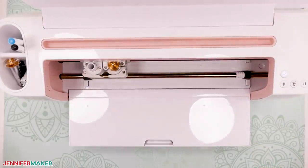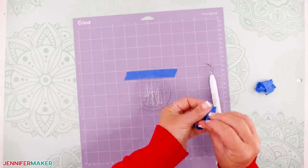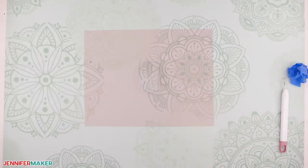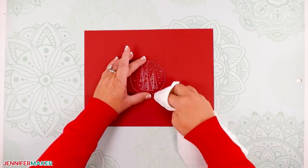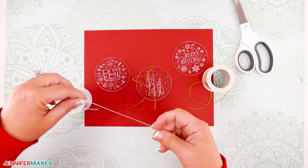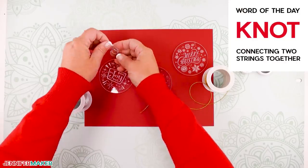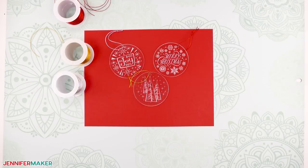When your machine has finished engraving, remove the acrylic disc from the mat. Use a soft cloth to remove the debris from your acrylic disc. To remove any debris from your machine, use a soft cloth or a can of compressed air to just blow it out. And here is what the finished engraved ornament looks like. Aren't these just so cool? And of course, the coolest thing is that you made it yourself and you can tell everybody that you engraved this ornament.